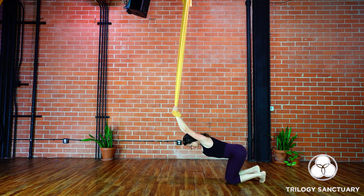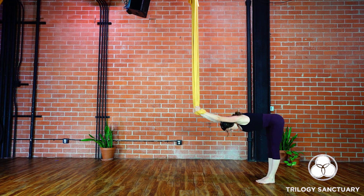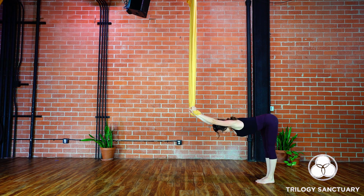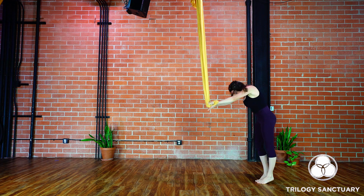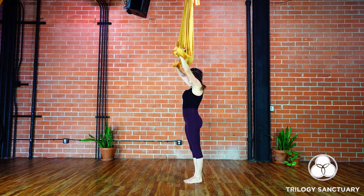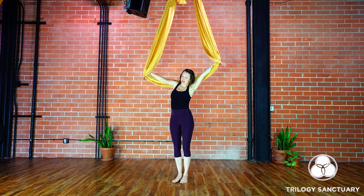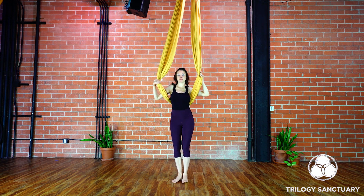From here, lift up, tuck the toes, straighten out the legs, straighten out the arms, flat back, hips back, crown of the head reaching forward. Roll up to standing, take a big step forward right underneath your fabric line, open the hands wide and then take that fabric underneath the shoulder blades.